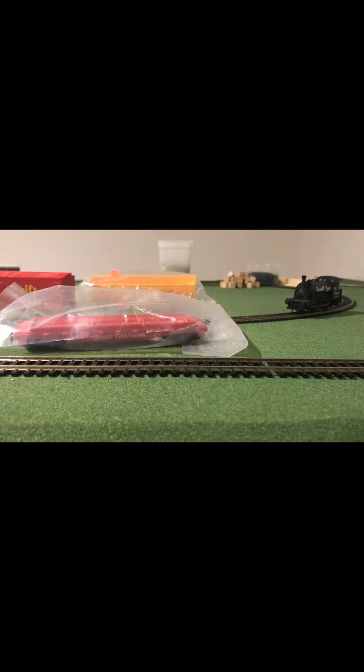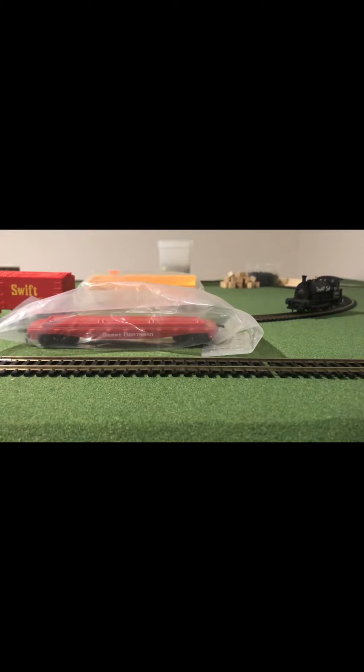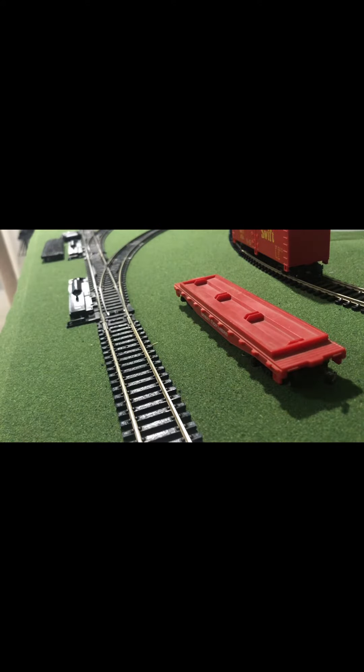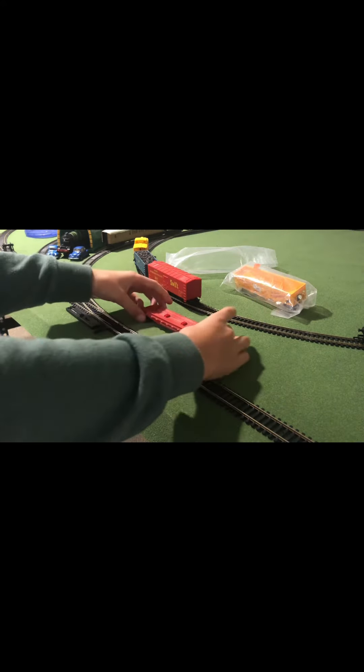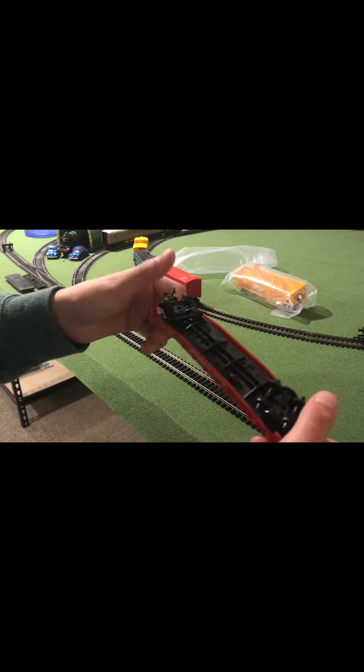For our first rolling stock, we have got a flatbed. Let's test it out. So for our first rolling stock, this is a flatbed — just going to open it up. And there we go. We got a Great Northern flatbed rolling stock.